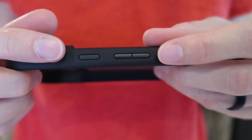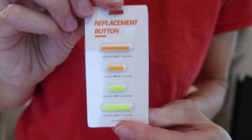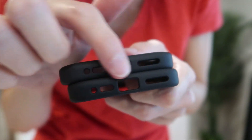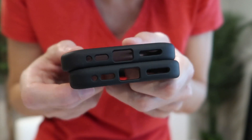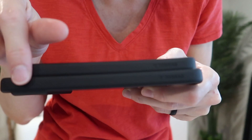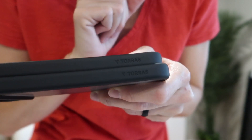They come with nice black metallic buttons installed already, with orange and yellow ones you can install for a fun pop of color. You've got nice cutouts for your ports and speakers at the bottom, buttons on one side, the top nice and smooth on the other side with the TORES branding down here.